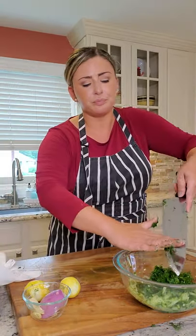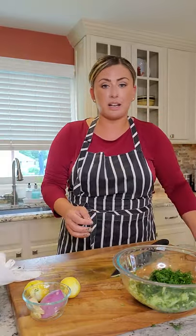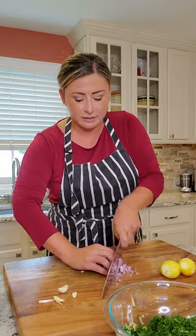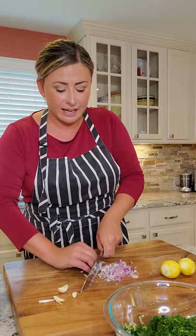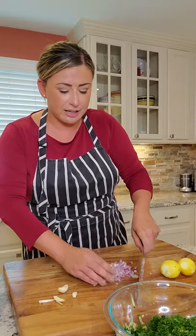Use your knife to scrape up any bits left on the board. I'm going to wash my hands and wipe down my board so we can cut the onion and the garlic. It's red onion and garlic time. We're going to do a very small dice on the red onion, and then mince the garlic really, really fine. Fine dice — fine, fine, fine dice!